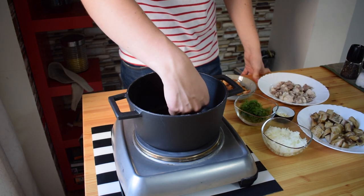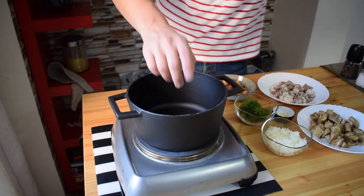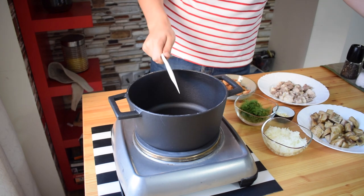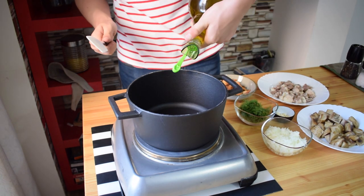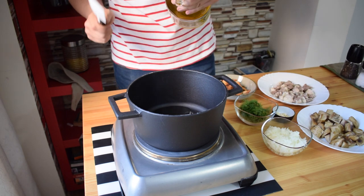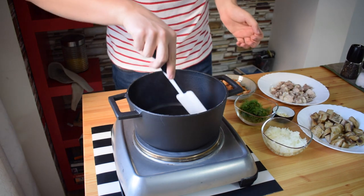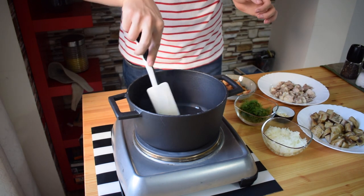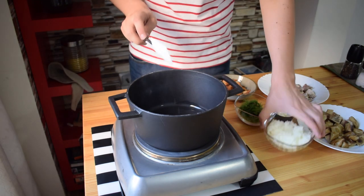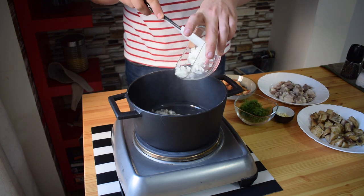We need to start with the onions, but first I just want to check if my pan is hot or not. It's hot. By the way, I'm using a cast iron pan. I highly recommend you to have one if you don't have any — it makes a really big difference especially for meat, vegetables, actually whatever you want to cook. So I add only about a tablespoon of extra virgin olive oil, just for roasting the onions, which go in right now.